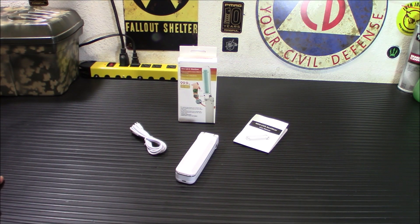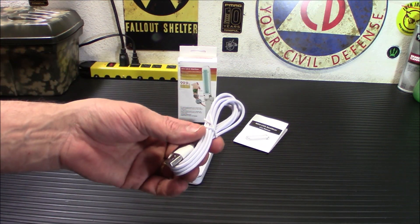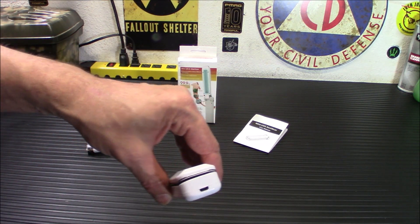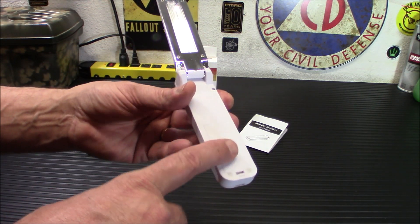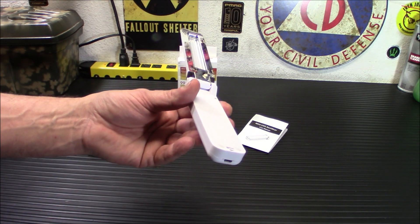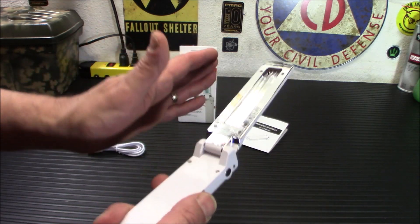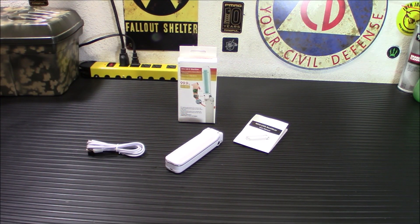It does use four AA batteries. It's interesting because it comes with a USB cable and a plug, but down at the bottom here is where you put your batteries in. If you use rechargeable AAs, you can recharge it with the USB cable. It doesn't come with batteries, so you're going to have to get yourself some.